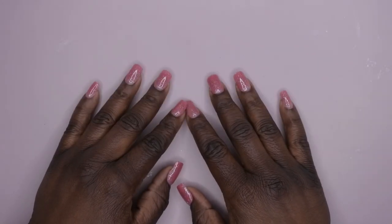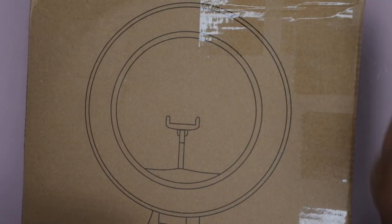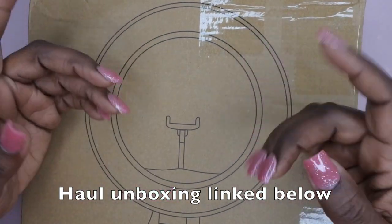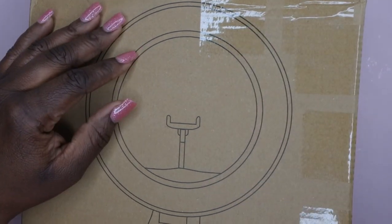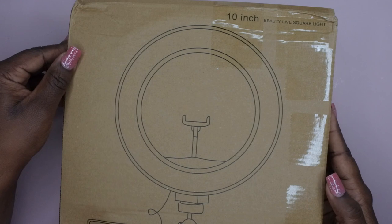Hello, happy people! I'm back with another video and today I'm going to be doing an unboxing of a really cool ring light that I got from Temu recently. In case you all missed my original haul video, I'm going to leave it linked down in the description box below. I'm excited about this because I got it in order to do more reels and shorts and videos like that.